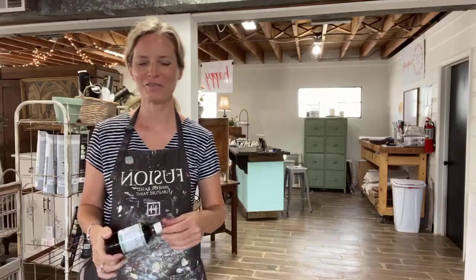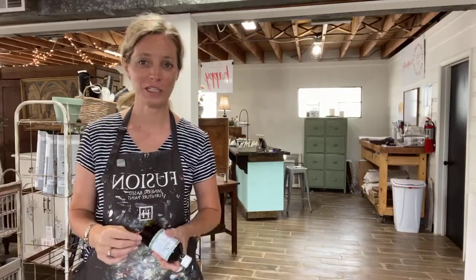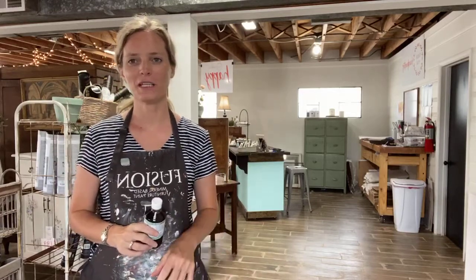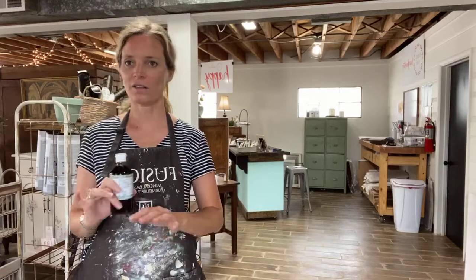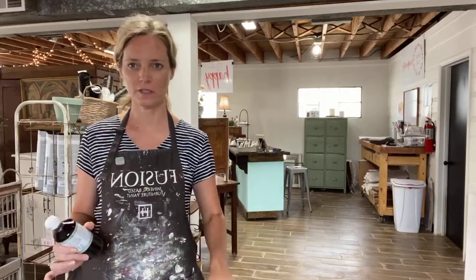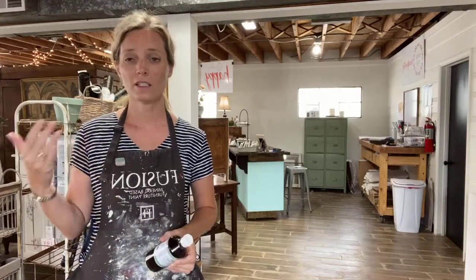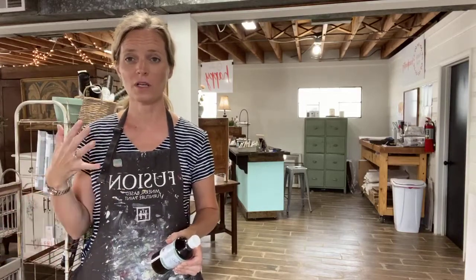Hey everybody, it's Melanie with Lost and Found coming to you live from our downtown Springdale studio today. I wanted to pop in for a minute and show you by far the easiest way that you can seal milk paint. I love working with milk paint, especially when I'm painting an old piece.